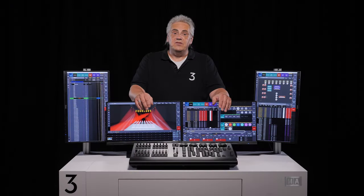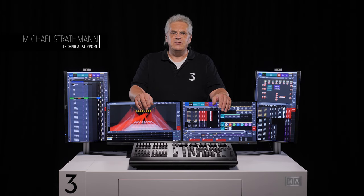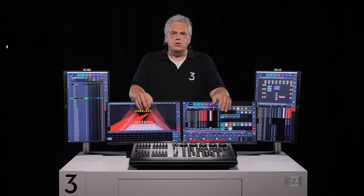Thanks for taking the time to watch our presentation. If you would like to know more, please contact your local MA distributor. We look forward to seeing you soon at the show, hopefully with your new GrandMA3 OnPC Command Wing XT in action. Bye.